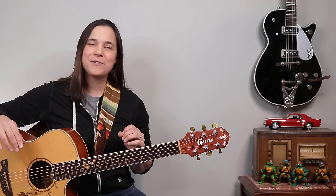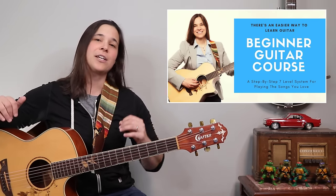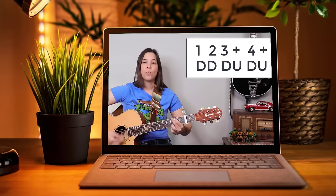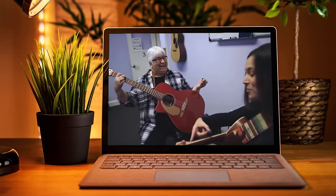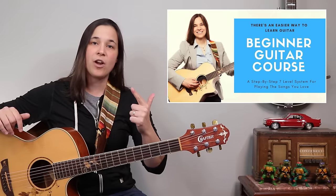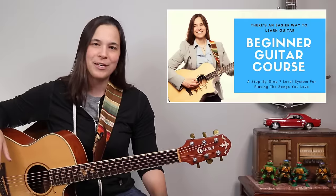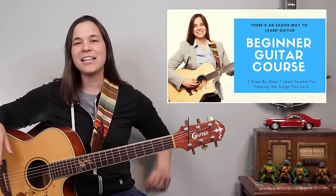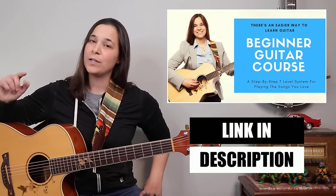If you found this video helpful, I have lots of tips like this in my seven level guitar system. It's a beginner guitar system designed to help students go from absolute beginner to playing the songs they know and love. We work on chords, strumming, and finger independence, and I've helped so many students finally have more fun playing their guitar. Check out the link in the description below — I hope to see you in a lesson video real soon.